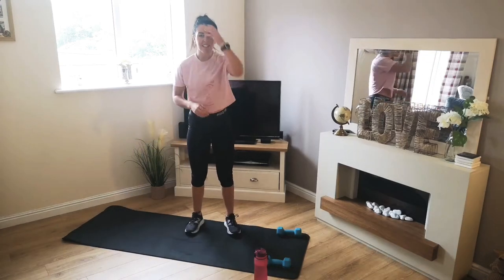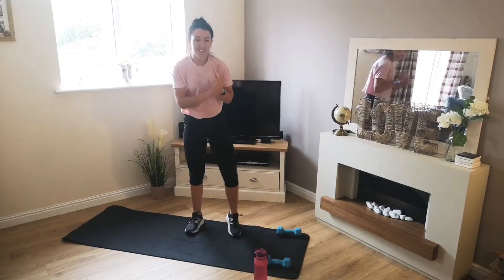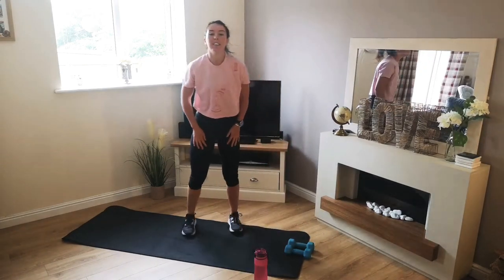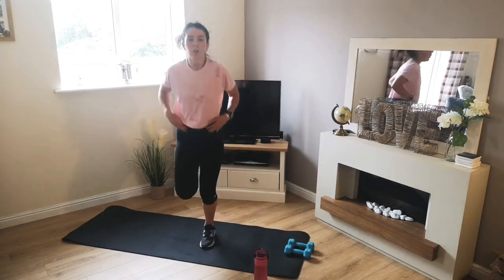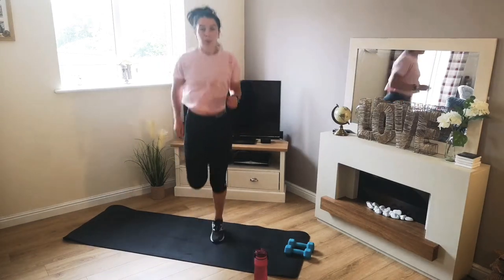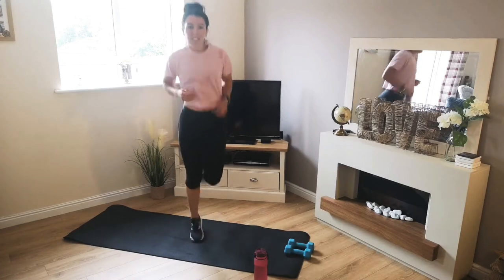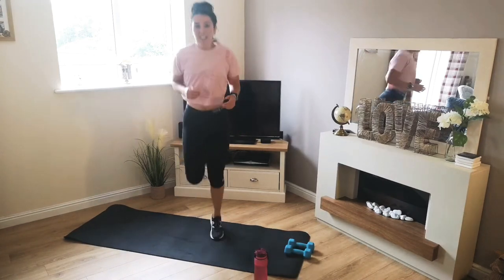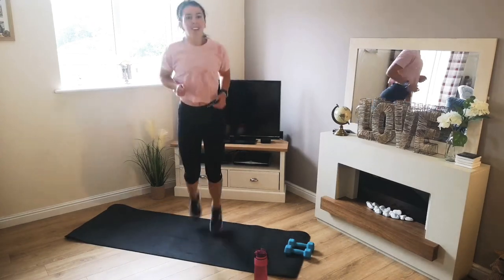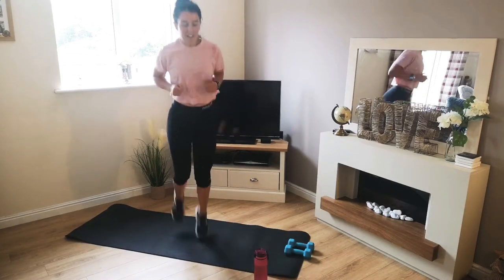So these are our six exercises. What I'll do now is just take us all through a little warm-up, and then we'll get going. So for our warm-up, we're just going to start simply kicking the heels back. This session's going to be about 25 to 27 minutes long, including the warm-up and the cool-down.